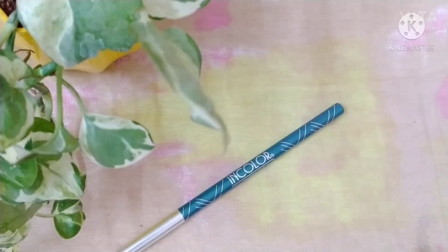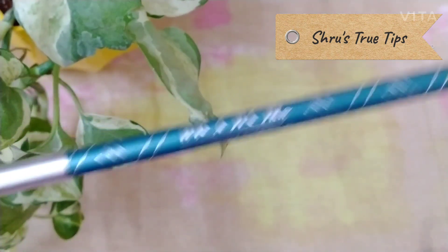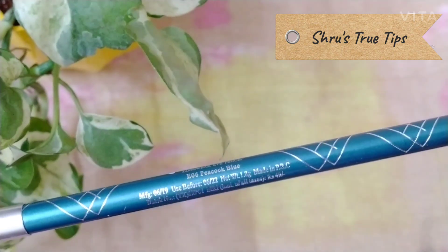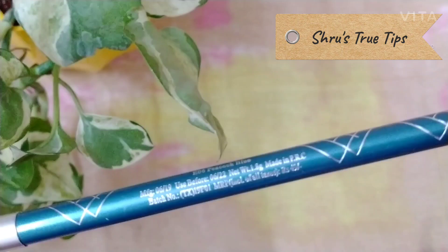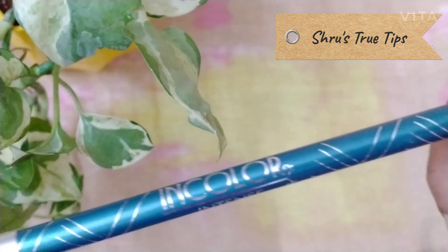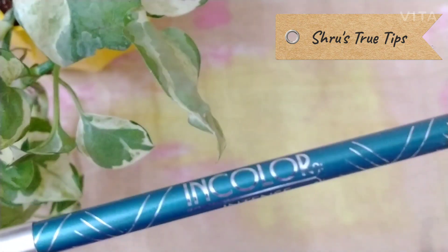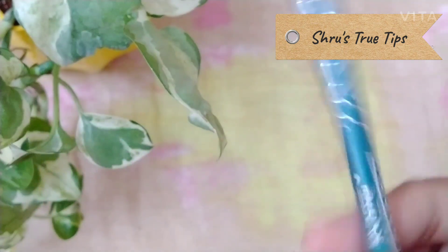Hey guys, welcome back to my channel Shrews True Tips. In this video, we will review In Color Intense Eyeliner. It will be a short review. If you like this video, subscribe to our channel. We will learn more beauty, makeup and lifestyle tips.